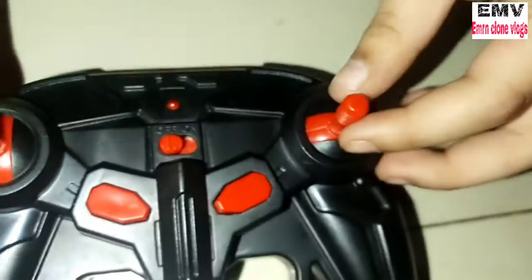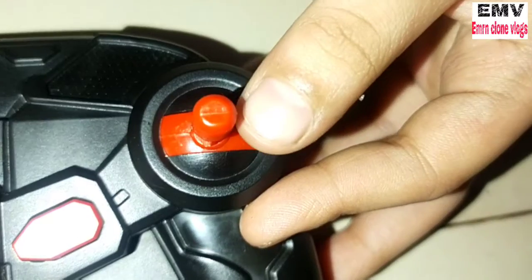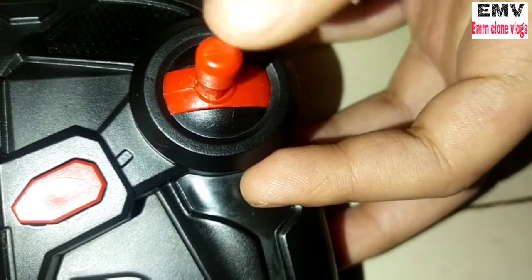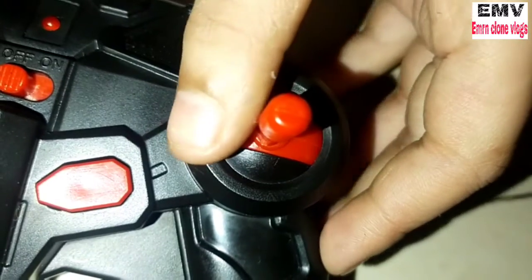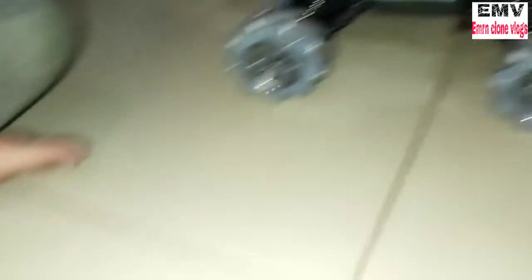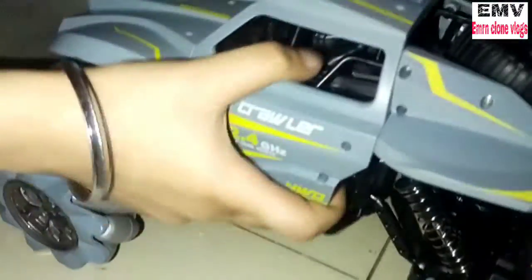Here are two controls. If we do this, the car will go back. You can put on the left and right button. If you do this, we will go each side. If we do this, we will press two buttons Friends. If we press this button, we will set the wheels on the wheels.